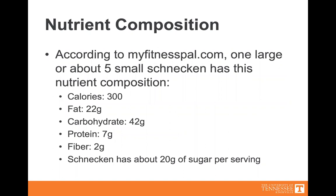Nutrient composition. According to myfitnesspal.com, one large or about five small Schnecken has this nutrient composition: 300 calories, 22 grams of fat, 42 grams of carbohydrates, seven grams of protein, two grams of fiber, and about 20 grams of sugar per serving.